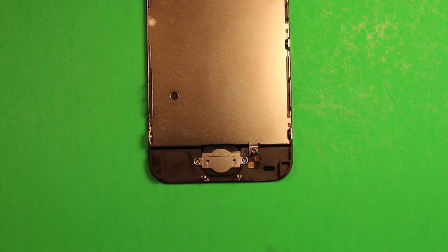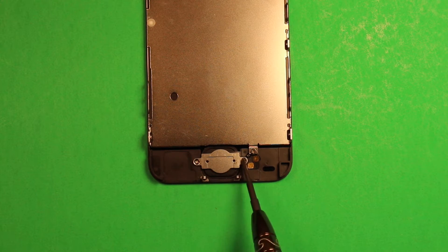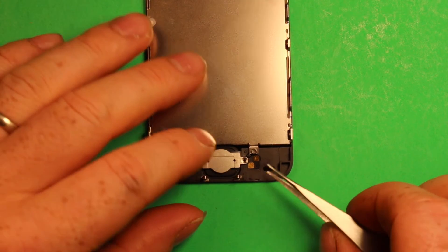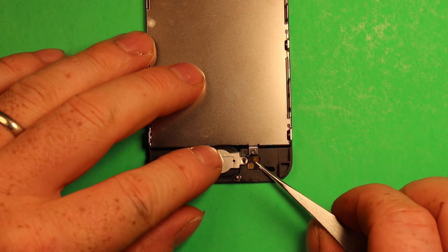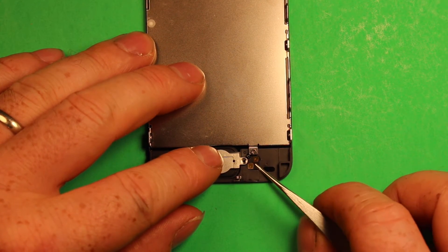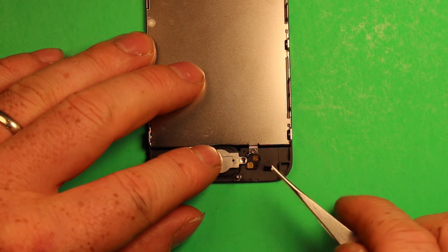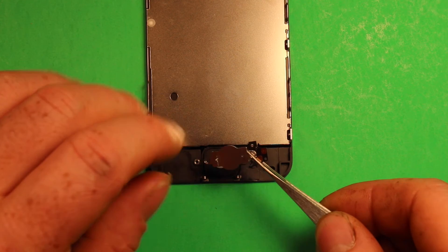To change the home button, you'll need to use your Phillips screwdriver and remove these two screws right here. Next, use something sharp to pry up under where these two gold connectors — the contact points — are right here. Slide under there carefully to get the adhesive out from under there, then pry up and that part comes off just like that.